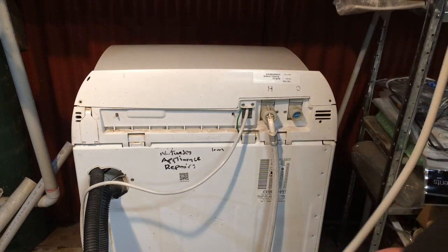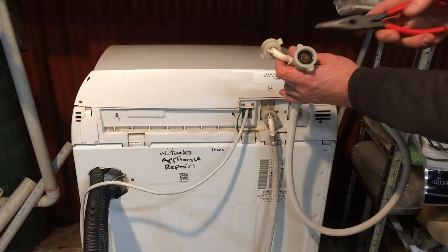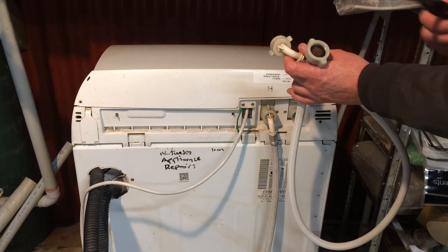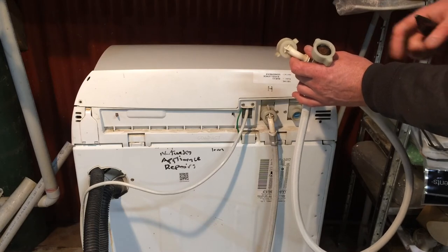Point the hose into the sink, then turn the tap on and make sure you're actually getting water flowing out. If you're not, it could be the tap, or you may have a primary filter in the hose washer which could get blocked up — usually on the cold side because hot water sediment tends to settle out. If you have that filter, you need to check it.